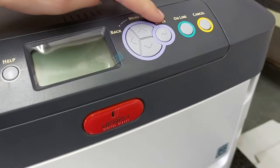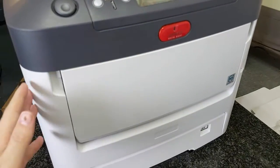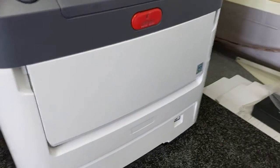This is the printer. You've got your power save feature, help, menu, back, enter, online, and cancel buttons. We're going to be using the middle tray and the back tray of the printer.